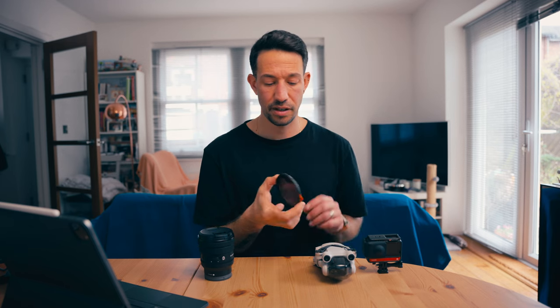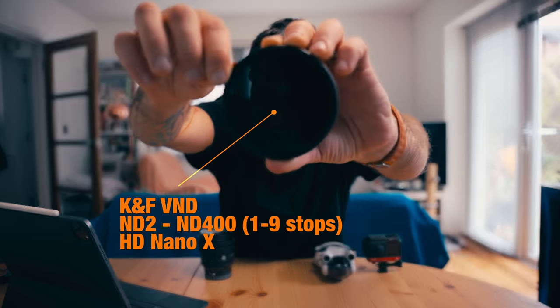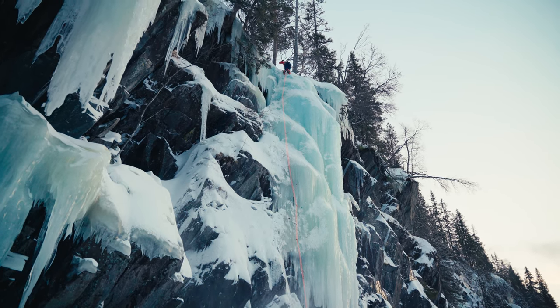With the lenses I use a variable ND filter — this one is from KNF and it goes all the way from one to nine stops, which is crazy. It's not like some other NDs that split into two to five and six to nine; this one does all the way to nine in one. The main reason I use NDs is because I want to open up my aperture as much as possible — I always shoot wide open so the camera blurs out any debris that might get stuck to the lens or filter. When you're out in snow or mountain environments you get dust and it sticks to your camera, which is a pain to clean in post for videos. KNF is not sponsoring this but I find their gear is quite affordable and really good.